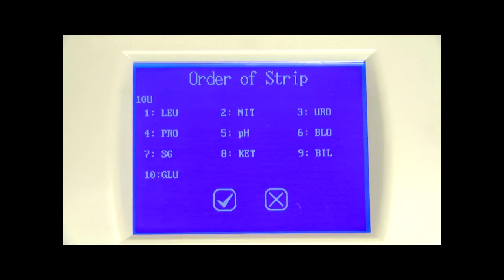Next to each number, select the parameter desired. Blank means that no parameter will be displayed for that position. For example, if LEU is selected for position 1, then LEU is the first parameter to appear on the results screen and on the printout. Once the proper order is selected, press check mark to accept the change and return to the main menu, or press cross mark to return without changing the order of parameters.